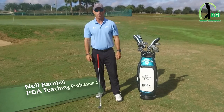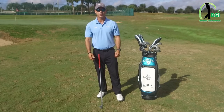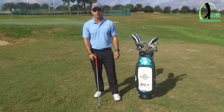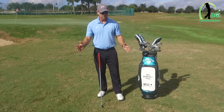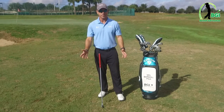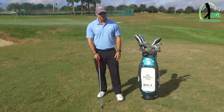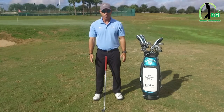Hey everyone, this is Neil Barnhill with the Barnhill Golf Institute, helping you find your winning way. Today is part one of a series of five we're going to do for beginner golfers. We have to start off with this — the grip. This is the most important thing you can learn when you start.